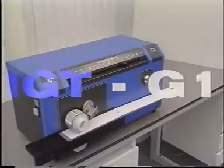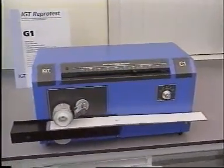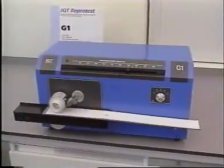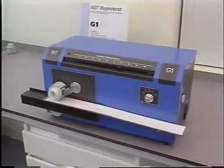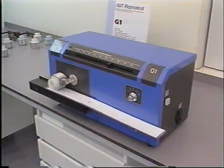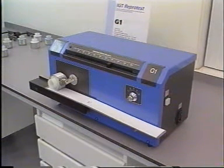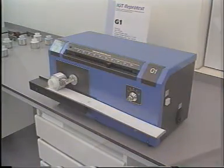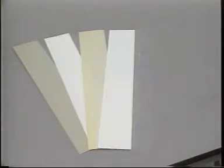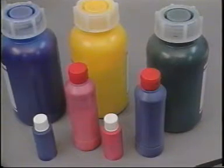The G1 is used to print substrate strips with gravure inks in ink film thickness which simulates actual practice. The prints are used among other things for spectrophotometric or visual appraisal of the colour, to determine gloss, abrasion resistance, adhesion and flexibility of the ink on all sorts of substrate ranging from paper to plastic film. The G1 is suitable for all sorts of gravure inks, both solvent-based and water-based.